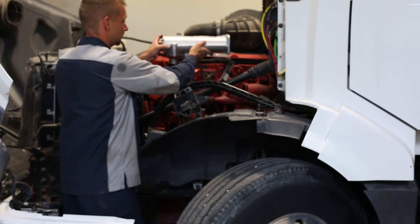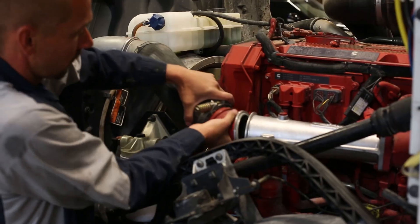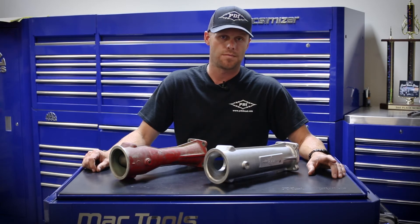Installation on this intake manifold is very easy, typically an hour to two hour install. You can get more information by going to pdidiesel.com or give us a call and we'll gladly assist you.